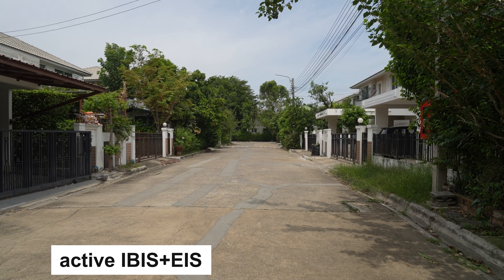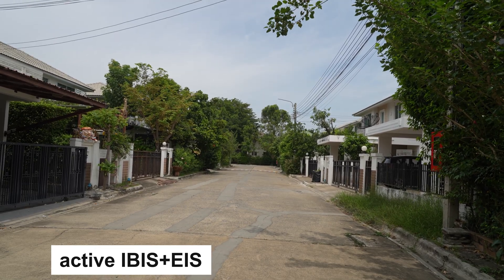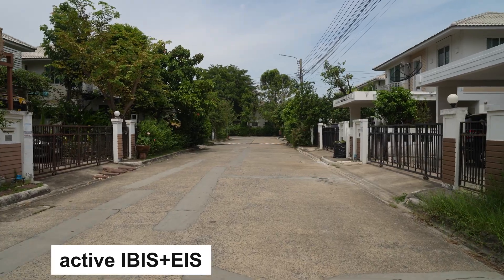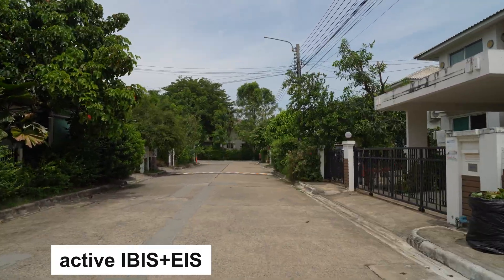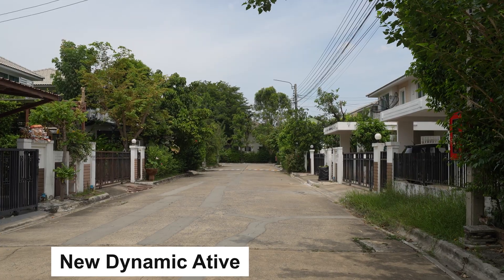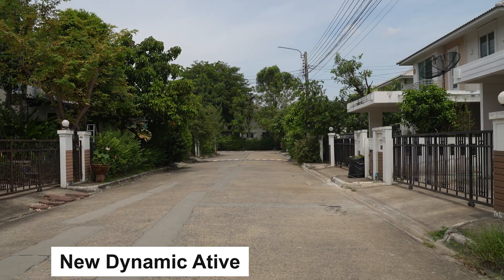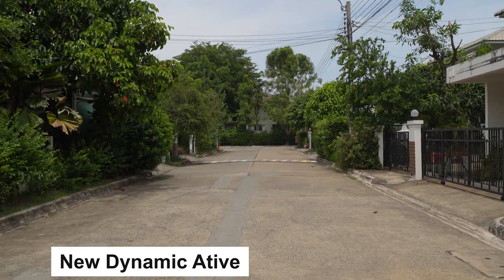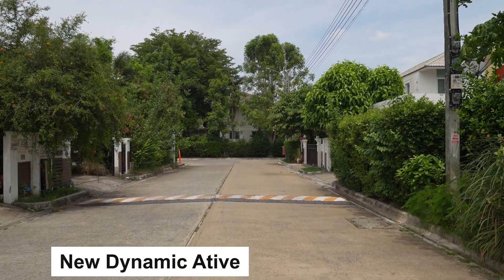Now I'm switching to active mode. As you can see, the field of view is a little bit different compared to standard. Walking just like before — it is a lot more stable, as I can see on the LCD. If I run, it's still a little shaky but way better. And now this is the new dynamic active mode — just walking normally, it's crazy stable looking at the LCD screen. Even running looks great.